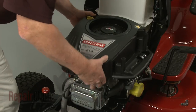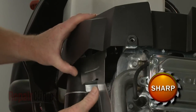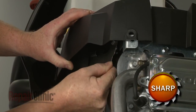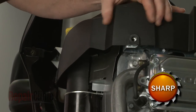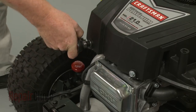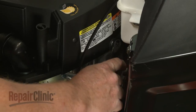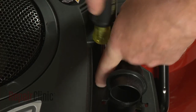Reposition the blower housing. Make sure the housing is properly seated on the air diverter. Re-thread and tighten the mounting bolts to secure the housing. The longer bolts go in the back. Replace the screw in the filter housing.